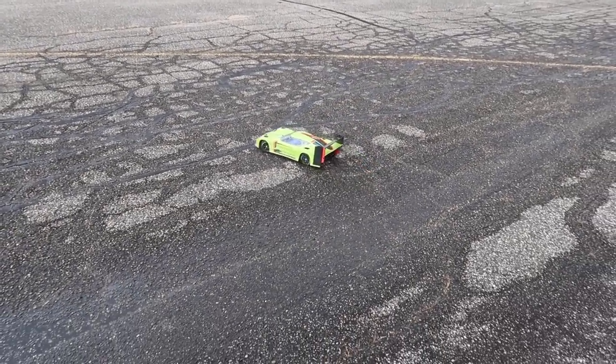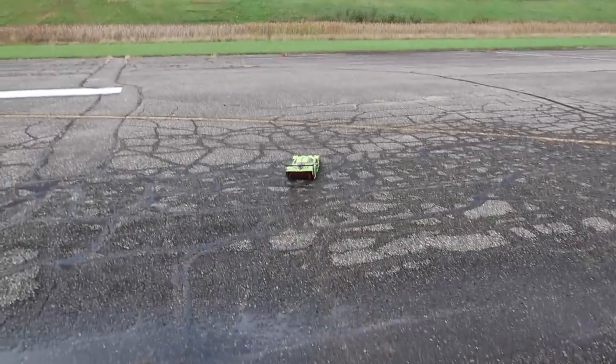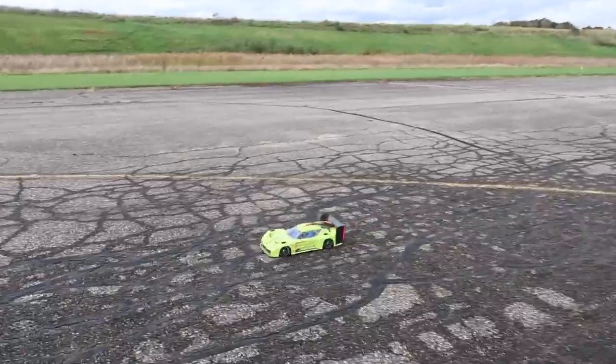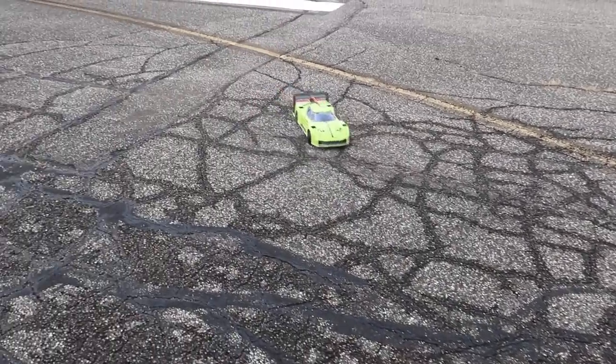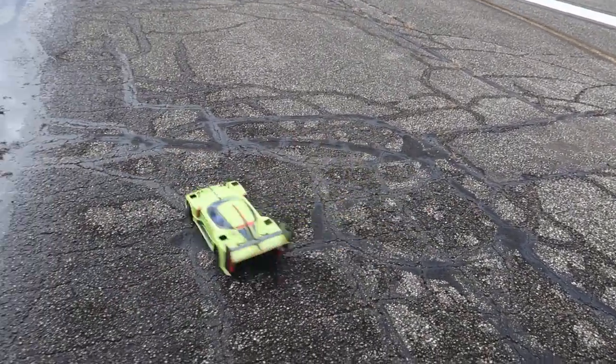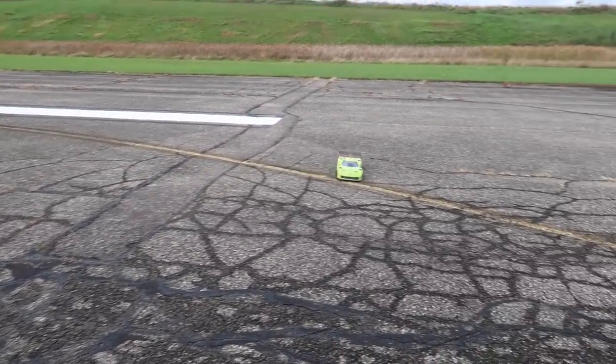Now if you get the tires a little wet it'll do donuts like crazy. She just got the tires wet. Maybe turn the AVC down - Active Vehicle Control. That'll do it.